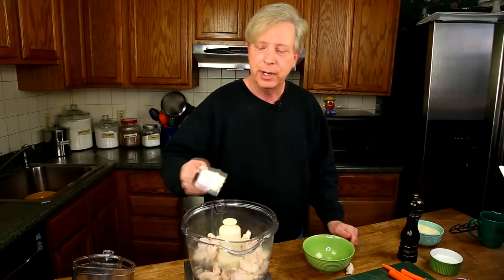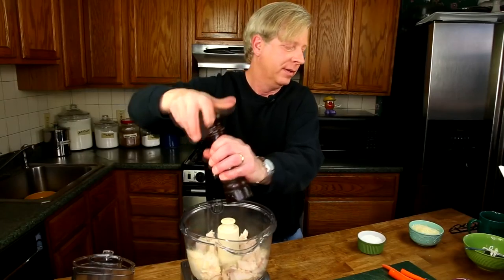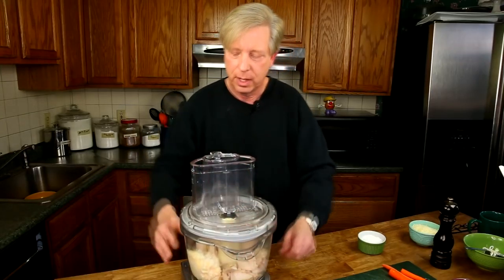In goes the chicken, and I'm going to add about a third cup of mayonnaise. By the way, if you're low-carbing it or on the Atkins diet, you can eat a whole jar of mayonnaise and not gain any weight — it doesn't contain any carbs. Then add a pinch of salt and a few grinds of black pepper. Put the lid on and pulse a few times just to break up the chicken. You don't want to turn this into baby food.